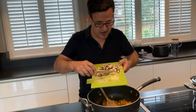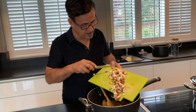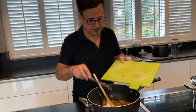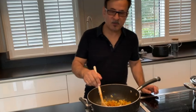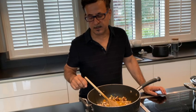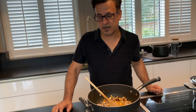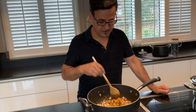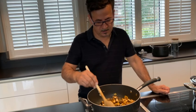Now I add my ginger. You can add mushroom. For those who are vegetarian, instead of chicken they can add tofu or something else — or you can even make this dish without chicken at all. Give it a good stir.